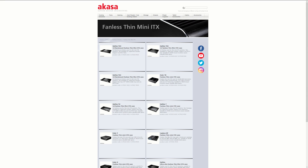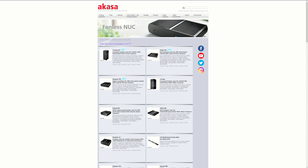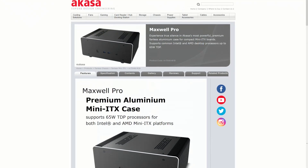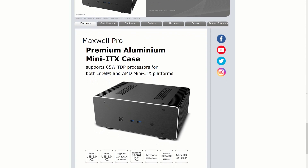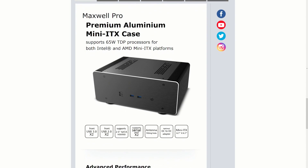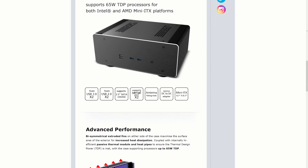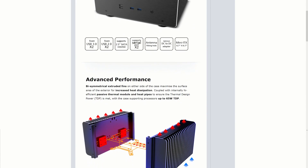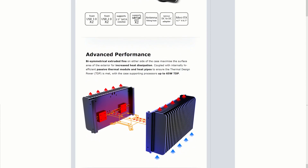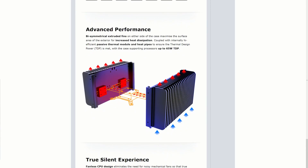Akasa has produced a long list of fanless PC cases going back to 2012. Most of these cases have been designed for thin mini ITX motherboards or Intel NUCs with CPU TDPs of 35 watts or less. This finally changes with the Maxwell Pro, Akasa's first fanless case designed for desktop grade 65 watt TDP CPUs. Both Intel and AMD CPUs are supported, although there is no space for a graphics card, so make sure that the CPU includes integrated graphics.